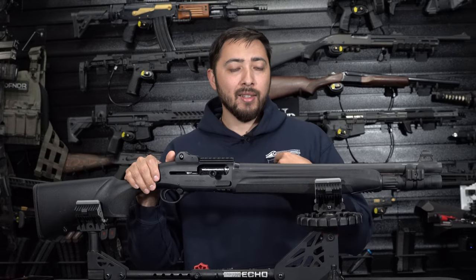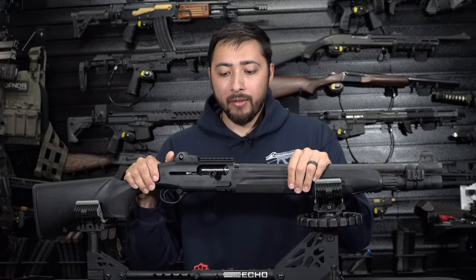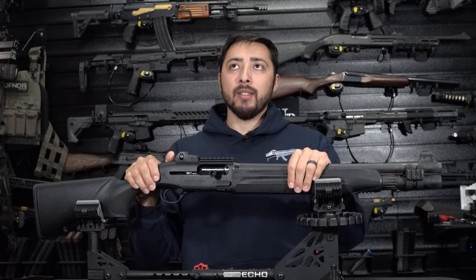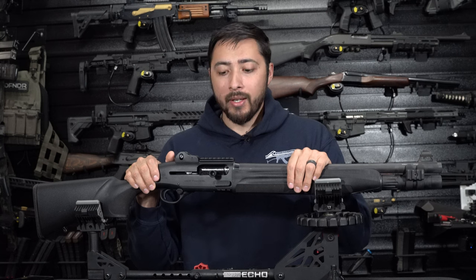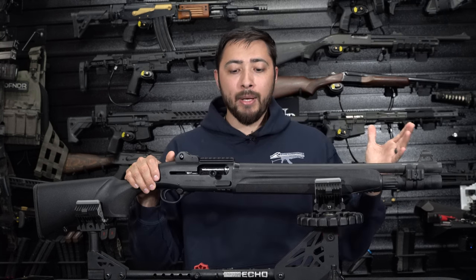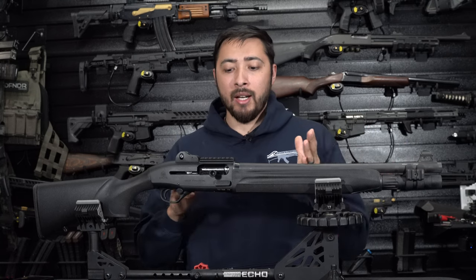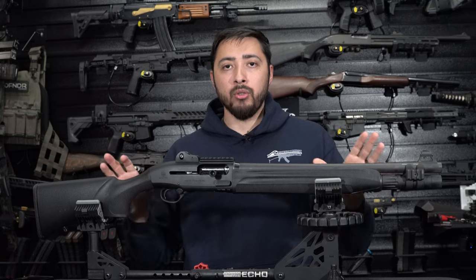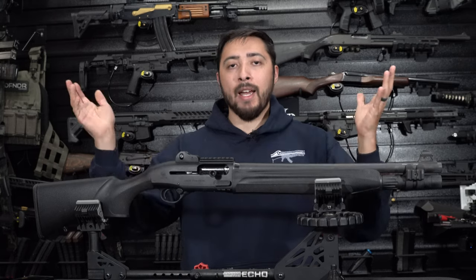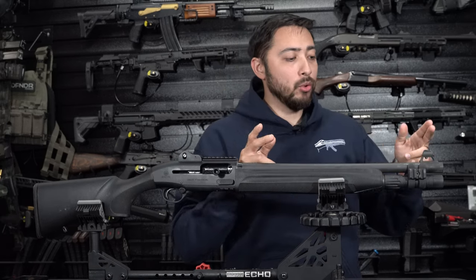Really quick, I'd like to thank the YouTube sponsor, Atlantic Firearms, for sponsoring my YouTube endeavors. They are an online store that sells all types of cool stuff. I've purchased a lot from them, and they're basically going to let me borrow or send me guns at a discount to show off to you guys as time goes on. Thank you so much to Atlantic Firearms. But let's get right into it.